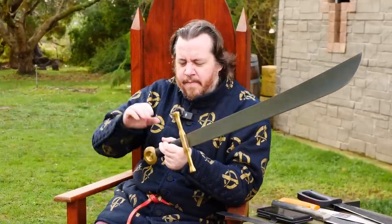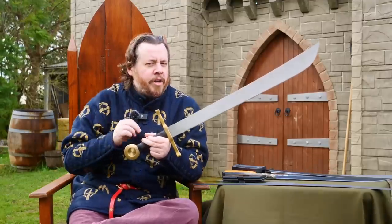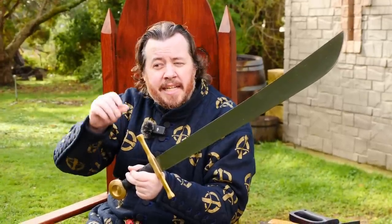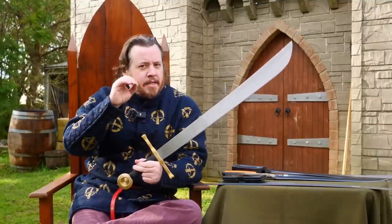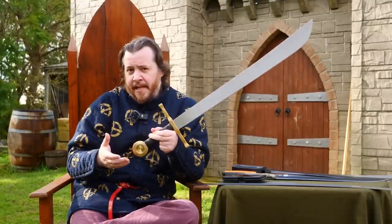Recently on Shadoversity we have made this more historically accurate falchion. I say 'more historically accurate' because it is not perfectly so — there are some distinct errors or inaccuracies compared to surviving museum examples. Thankfully, James Elmsley himself helped with this video and was able to point out specific differences between the one we made and those surviving pieces.